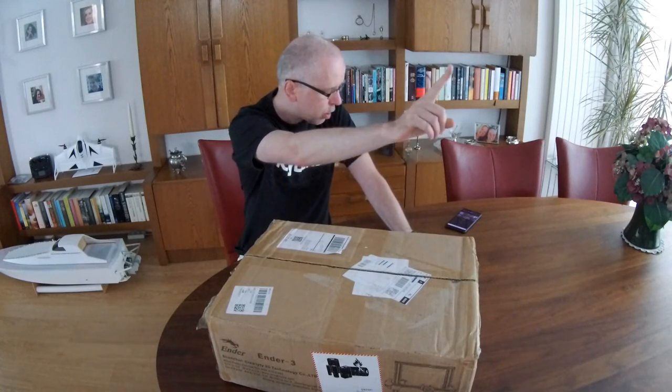I won't be building the printer in this video. I'll have a separate video, and there will probably be a link to my build video of the Ender 3 by Creality. In this video I'll show you the printer and its details, give you my first impressions, and we'll do a first test print. So let's switch by the power of YouTube to a fully built printer.